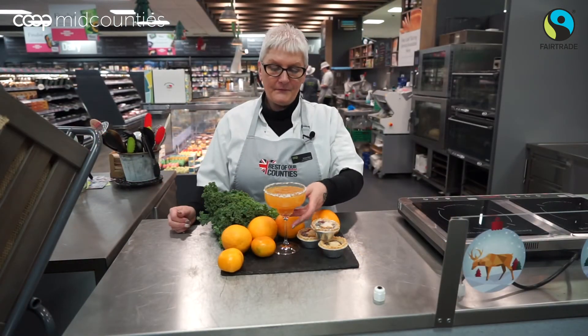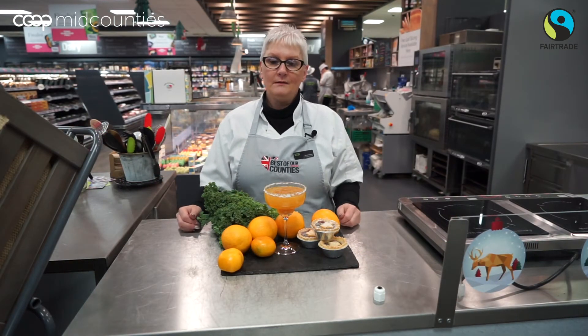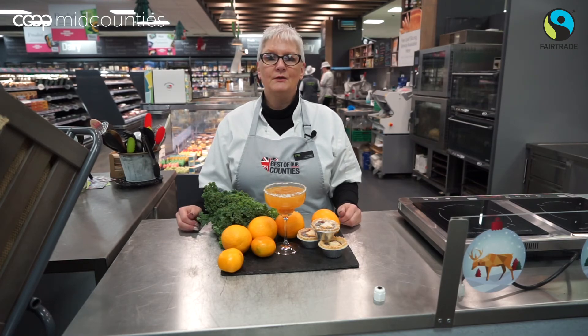Here is our finished Mitzpah Mimosa. Please join us again for our masterclass at the Mid-Counties Co-op in Chipping Norton. Thank you for making our occasion feel so happy.